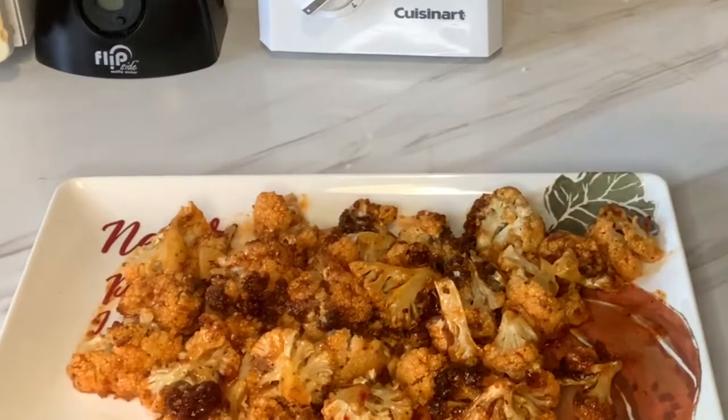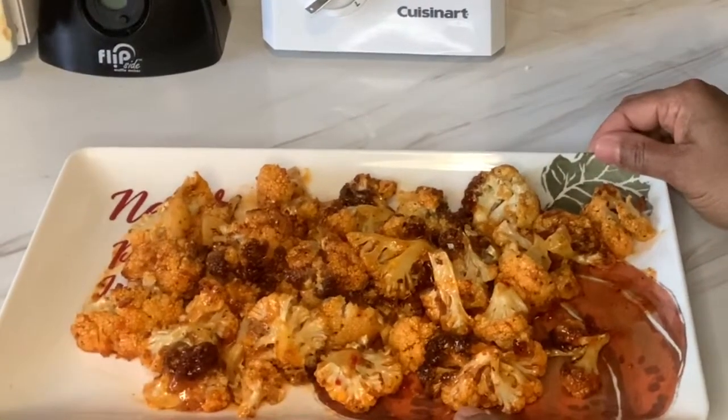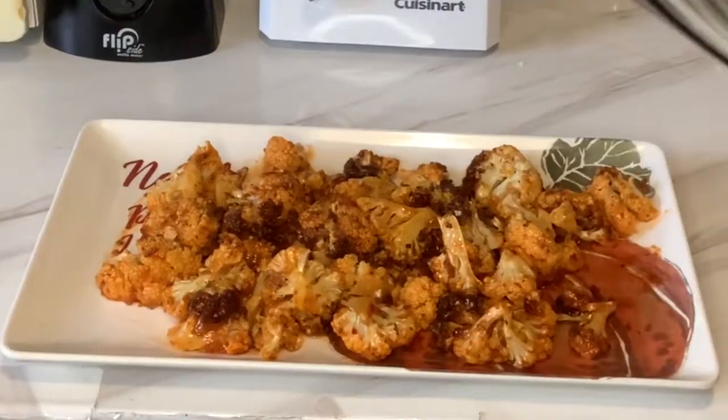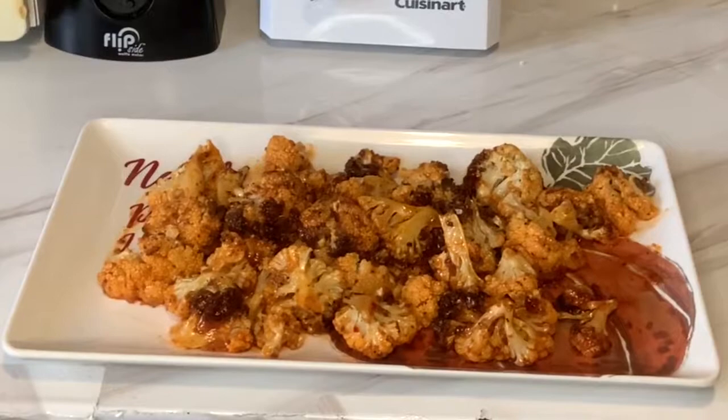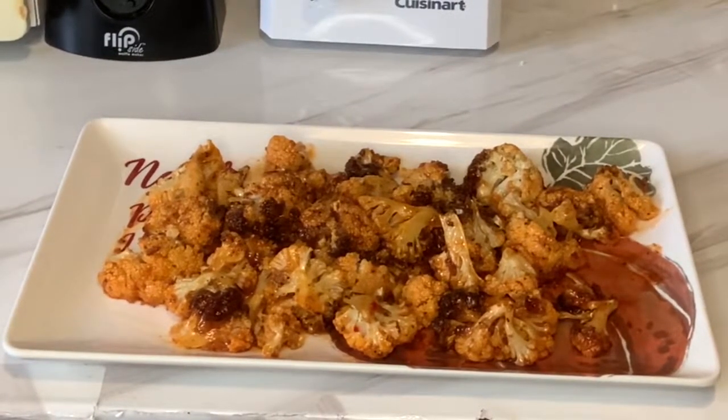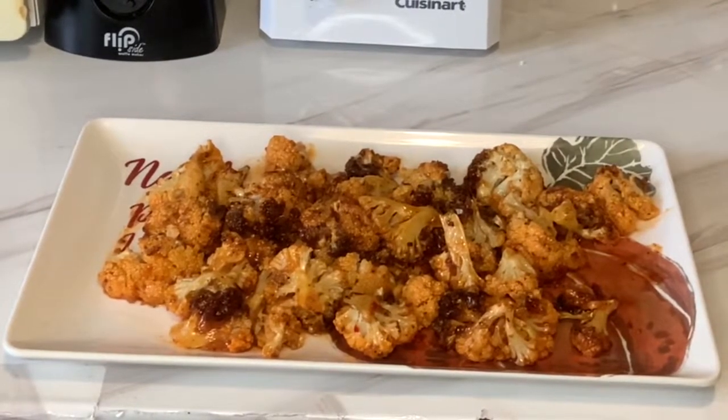So yes guys, this is the air fried cauliflower. I know the kids would enjoy it. Thanks for watching — remember to subscribe to my channel. See you in the next one, bye bye!